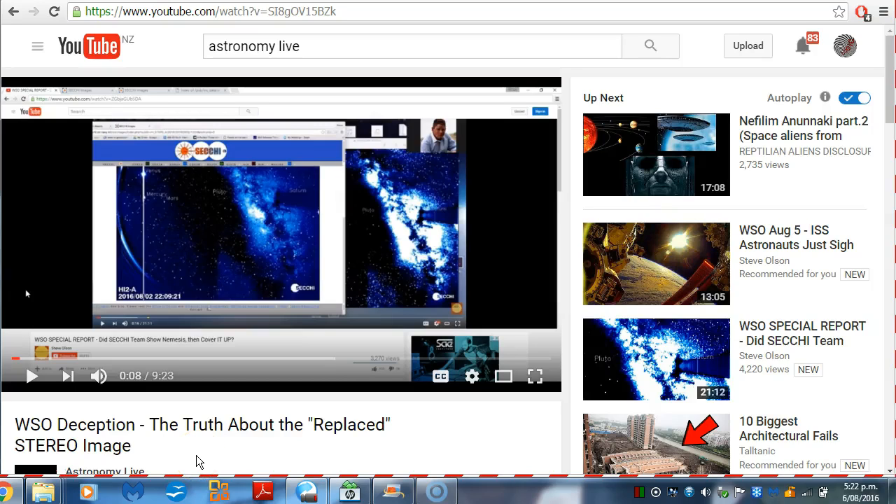Hello YouTube, this is Dazza the Cameraman. Today is August the 6th, 2016, and the following video is by my good friend Astronomy Live. In this video, Astronomy Live is taking a look at a video by Steve Olson claiming a cover-up in the Stereo SECCHI images. Let's take a look at Astronomy Live's video.